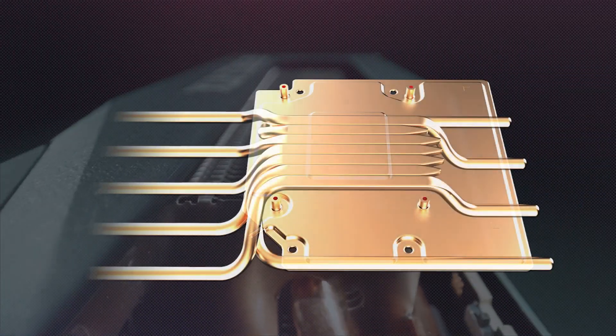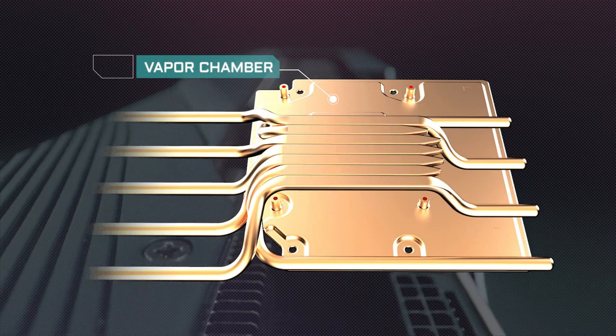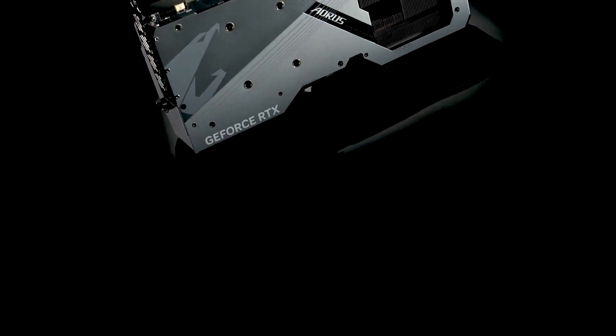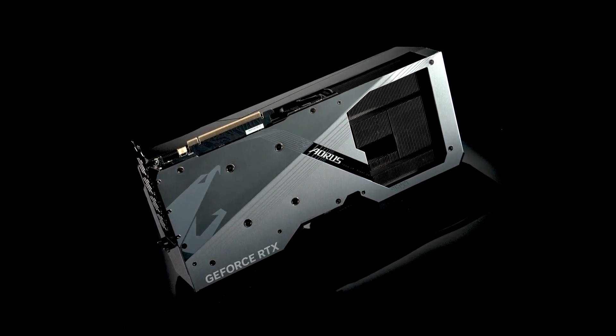Digging deeper, we can see that the vapor chamber is in direct contact with the interior cores, covering both the GPU and the VRAMs. We have also thrown in high thermal conductive pads to further enhance the heat transfer.